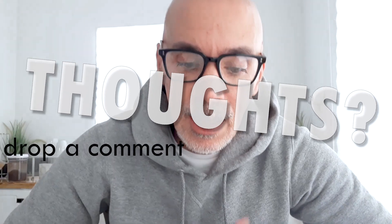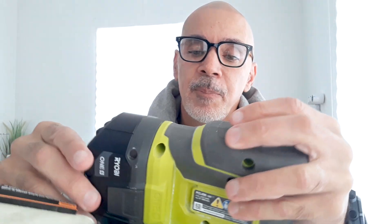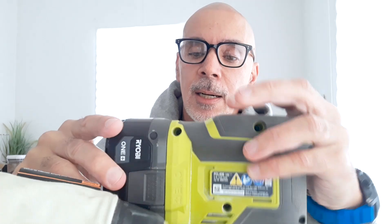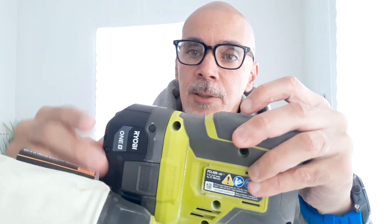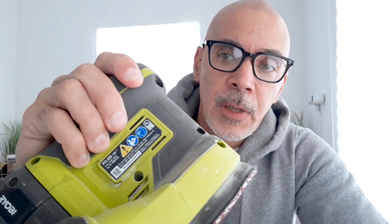It's not a deal breaker for me — it's just frustrating, but not something that's really a big deal. The only other thing I would say is that the battery has a little wiggle to it, but I really like the way this fits in my hand.